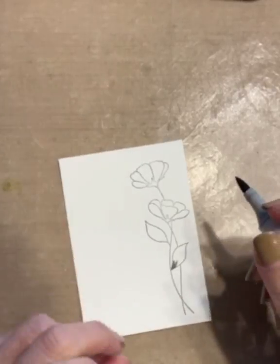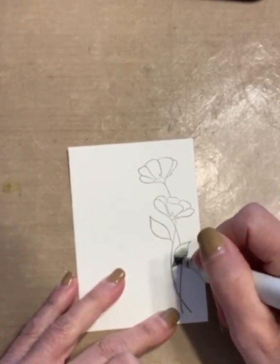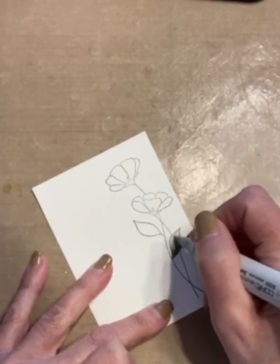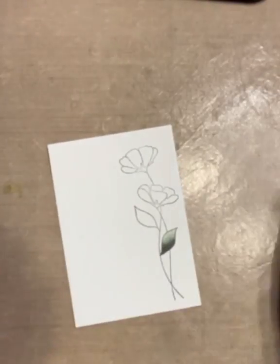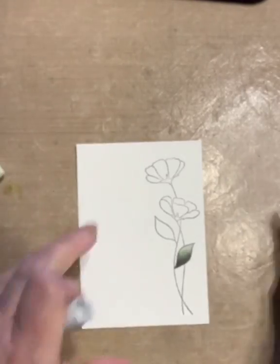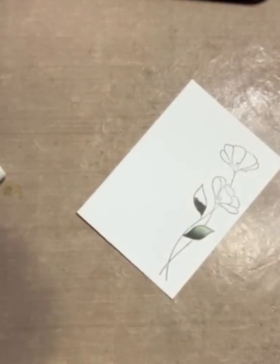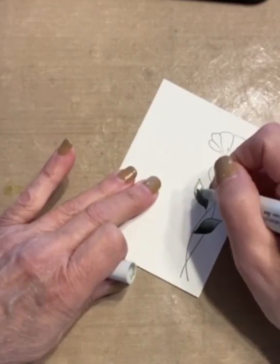I began with an A2 size panel of Neenah Solar White 110 pound cardstock. I die cut this panel with the third largest die of Simon Says Stamps A2 thin frames. This die was also used to cut out another thin frame using gold matte cardstock. The floral image was stamped with the Copic friendly ink Memento Tuxedo Black.